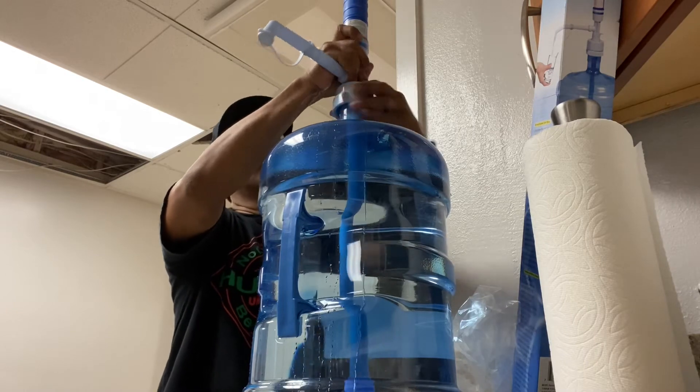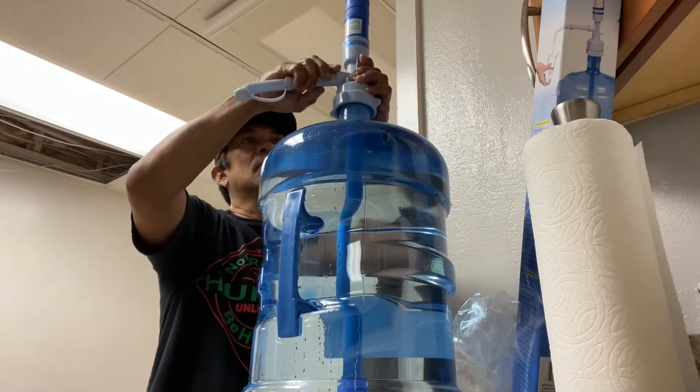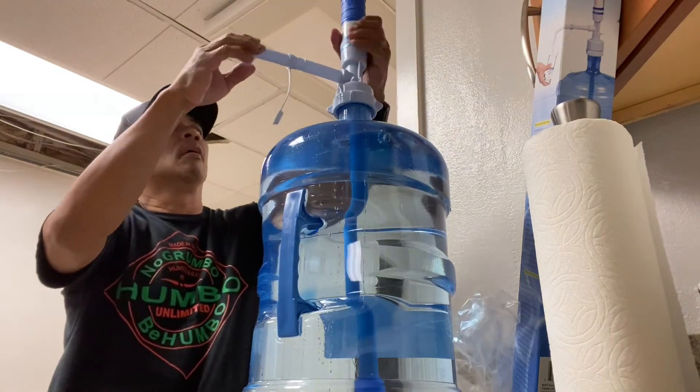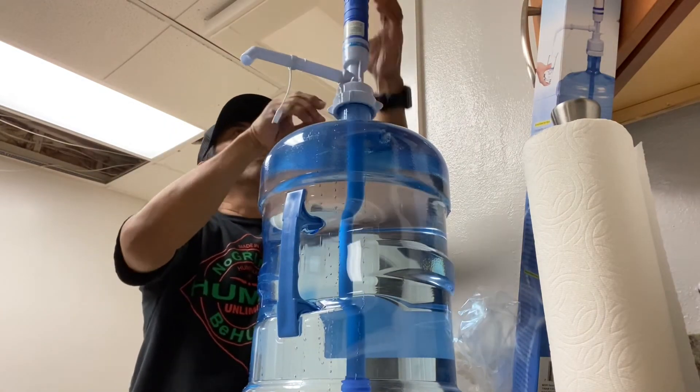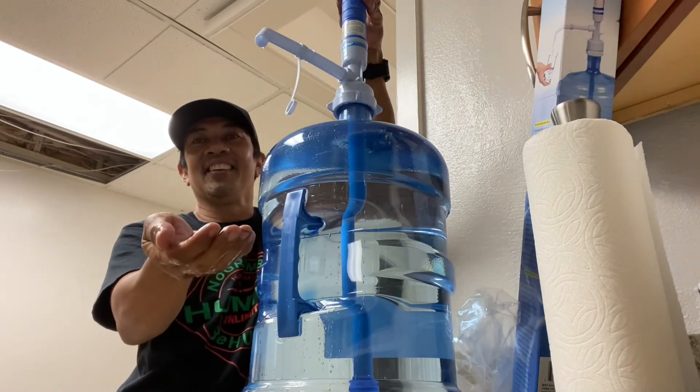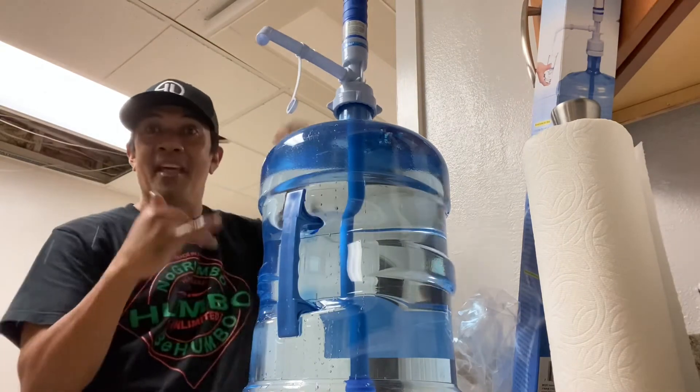Some bottles have different thread patterns, so just trying to get this thing tight. And there we go — awesome! See you guys on the next video.